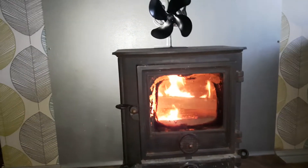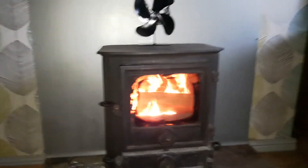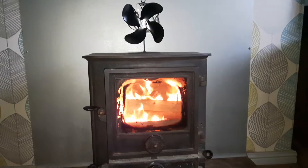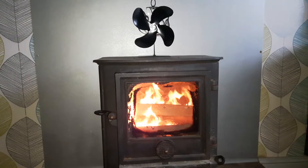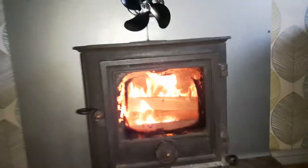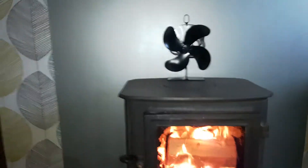Any minute now, honest to God, any minute now. Just sit back, put this on and relax. Just enjoy the fire and we'll wait for the fan to kick in.